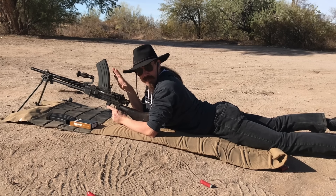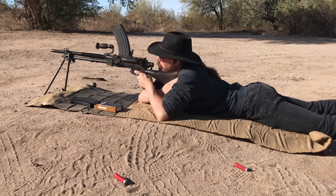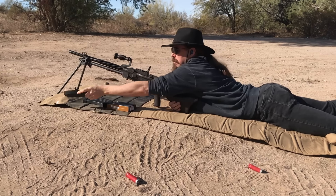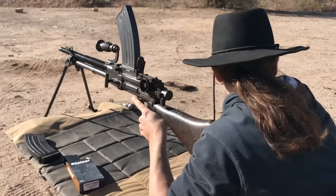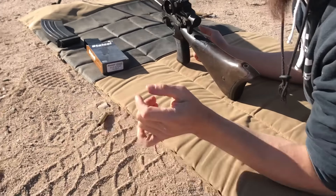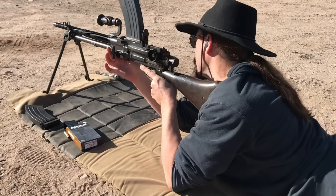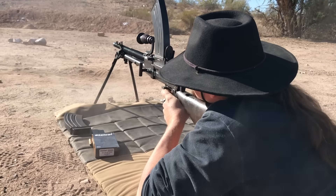The rear sight here is windage adjustable, so I'm going to try to get it actually zeroed. This should be a very pleasant gun to shoot. You do have to cock it. A little bit high. That magazine worked, at least for one round. With my empty case, the primer indent is good - not too deep, didn't penetrate, but solid enough to be a good, reliable firing.